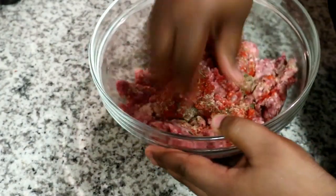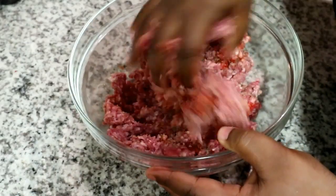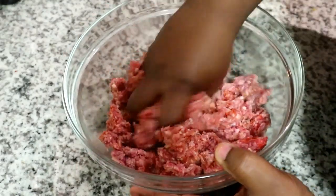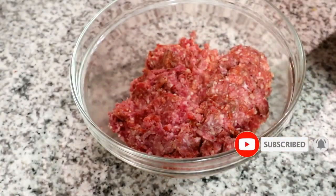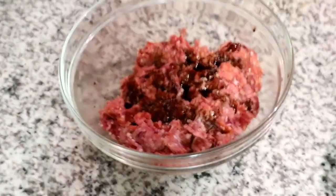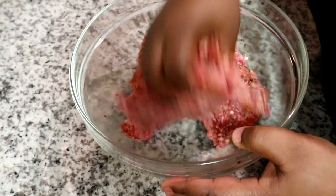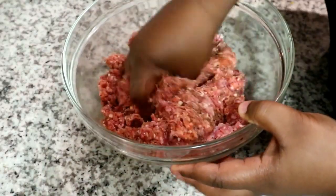As you can see on screen, I'm combining all the flavors with the mince and making sure the flavor is distributed evenly throughout. Then I'm also going to add some Worcestershire sauce and repeat the process of making sure the sauce is evenly distributed across the mince mixture.